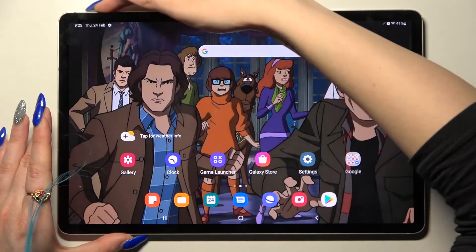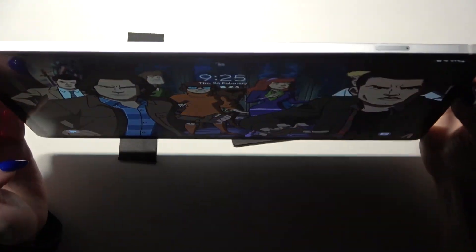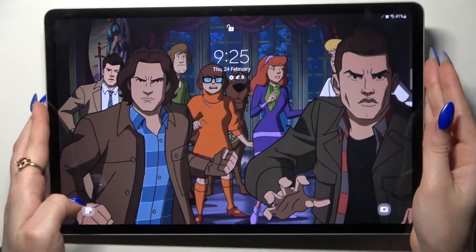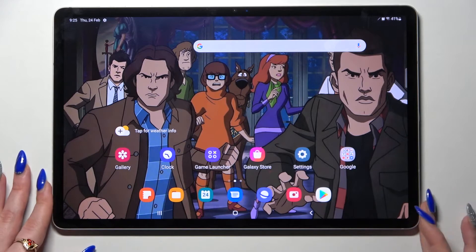Now when I turn off my screen and then turn it back on, I can see that face unlock is working properly, so all I need to do is swipe up to open my tablet.